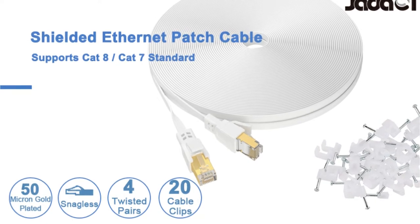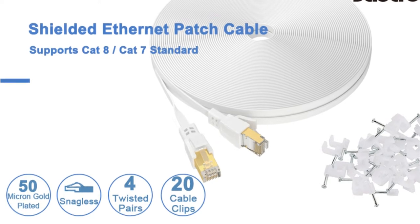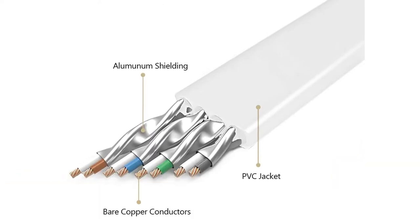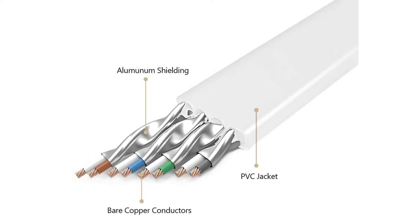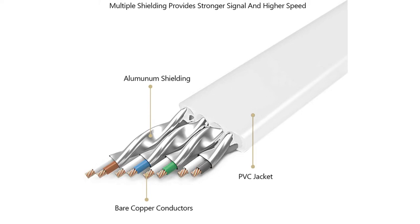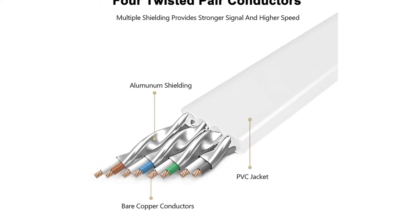This cable is 50 feet long, 0.3 inches thick, and has a maximum bandwidth of 600 MHz. A cable like this one is a good choice for online gaming since it's constructed of four shielded twisted pairs of copper wires that handle interference effectively. As a result, the connection is constantly quick and consistent, which is essential for a decent gaming experience.